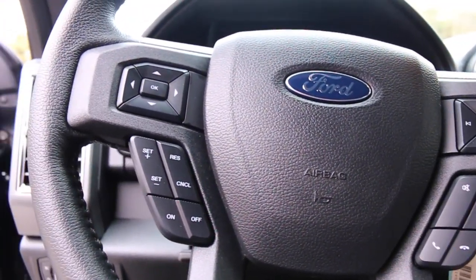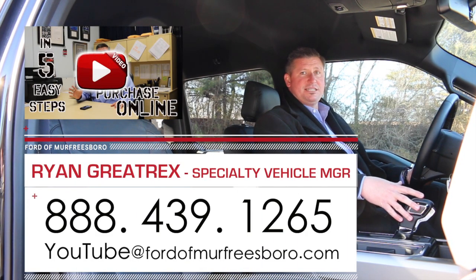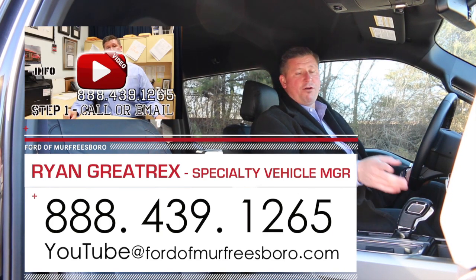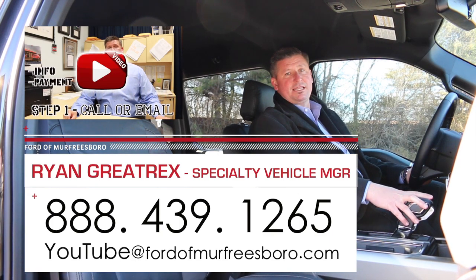For more information on one of these trucks, you can give me a call at 888-439-1265. We're Ford of Murfreesboro, just outside Nashville, Tennessee. Make sure to click on one of the links to see how easy it is to buy from us, or feel free to email me at youtube@fordofmurfreesboro.com. Thanks for taking the time to view.